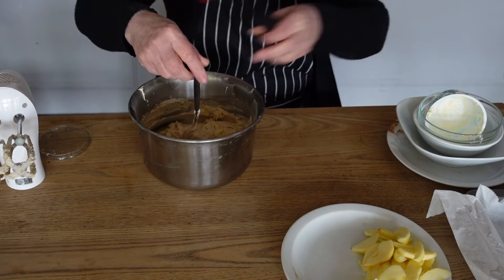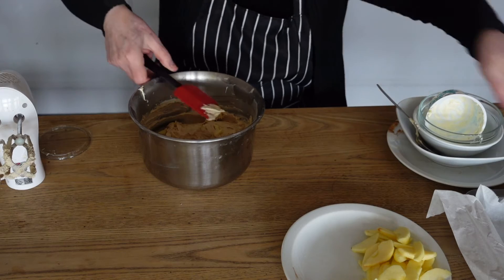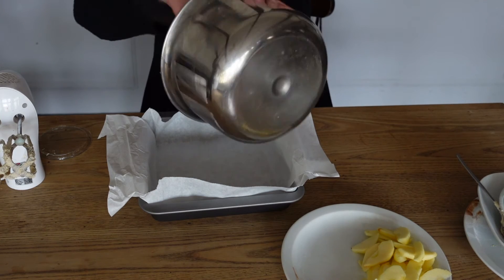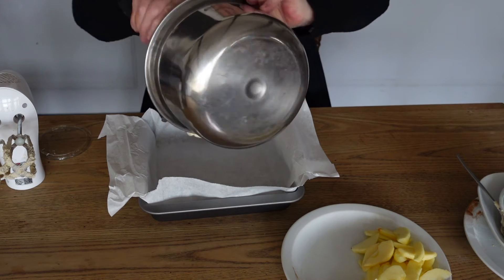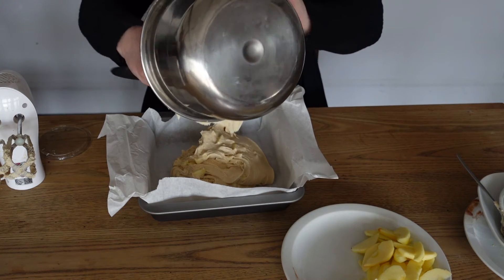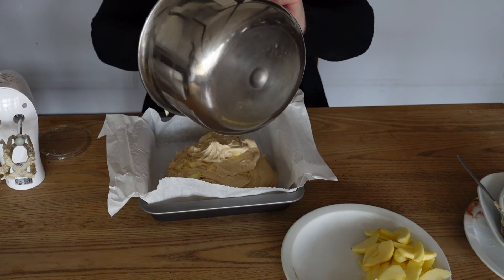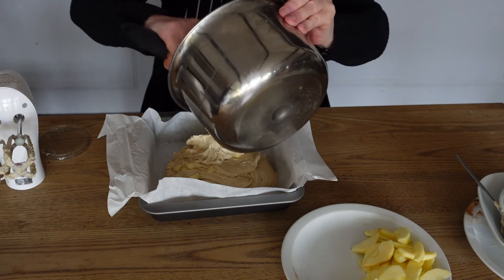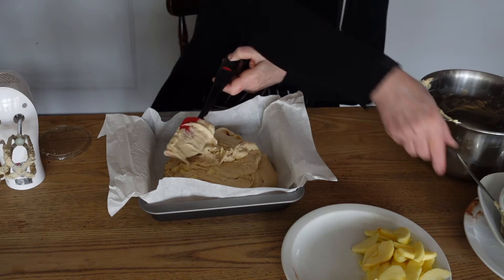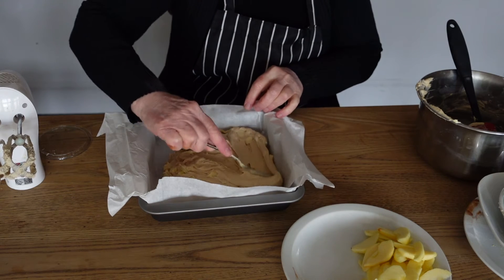So once that's all combined, we're going to get our tray bake and pop our mixture into the tray. We're going to smooth it all out and then arrange our sliced apples on the top.